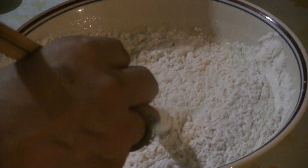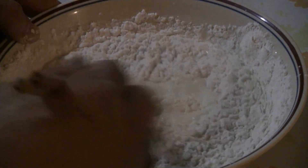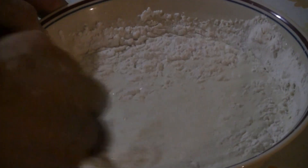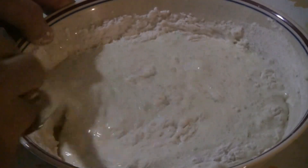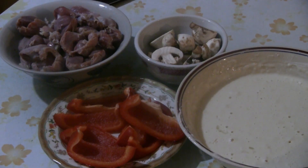Gradually add all the flour together with the water and mix it up well. We've got everything all ready to go — the chicken gizzards all washed and dried, some sliced red pepper, some mushrooms which I cut in half, and the batter which I have already made.